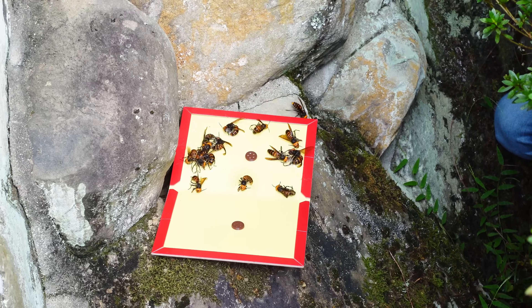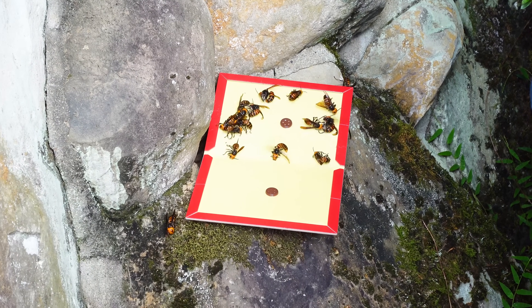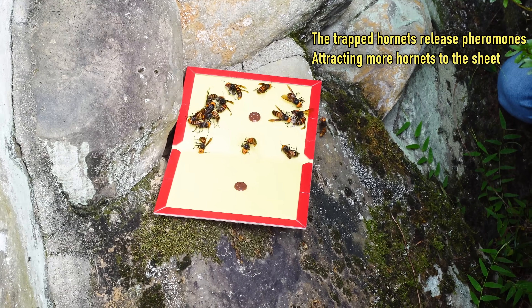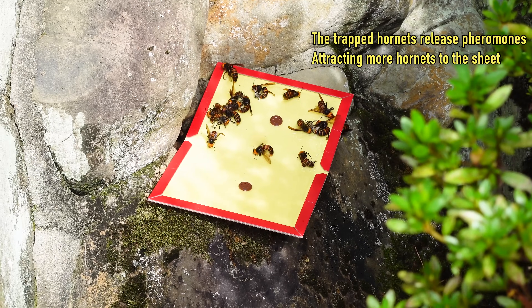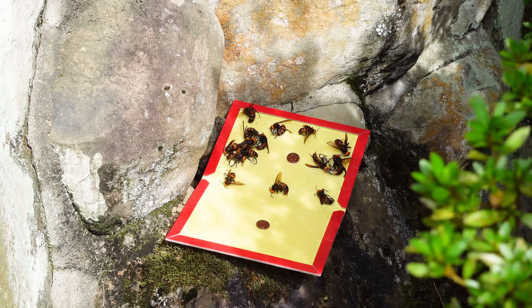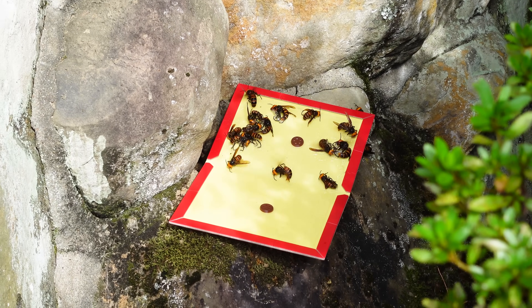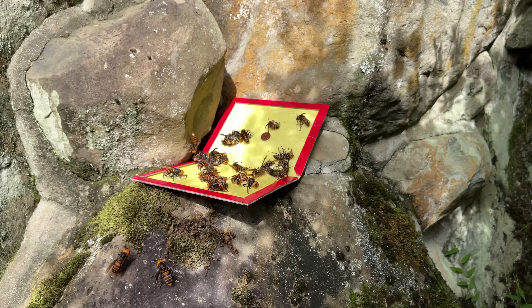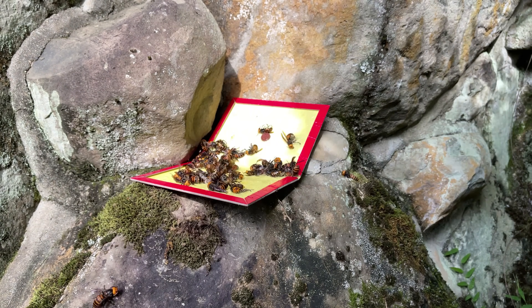After just five minutes, ten giant hornets were captured by the sticky sheets. Giant hornets use pheromones to alert family members to assist them. After the first hornet was captured, the pheromones drew more hornets to the glue sheets. Mayu will leave the sheet here until the evening. As the hours passed, more and more hornets were captured by the glue trap.